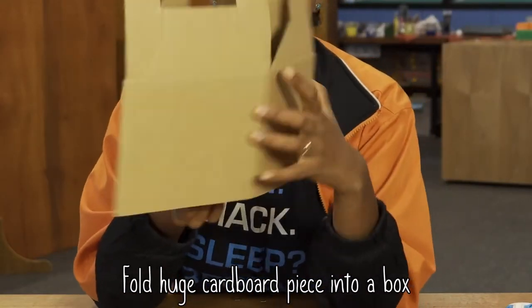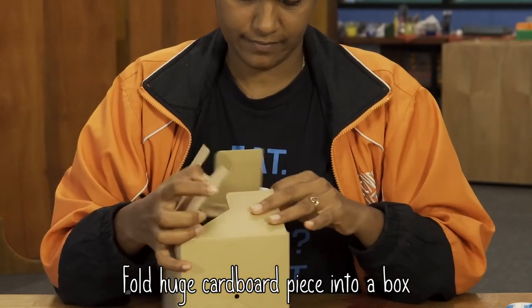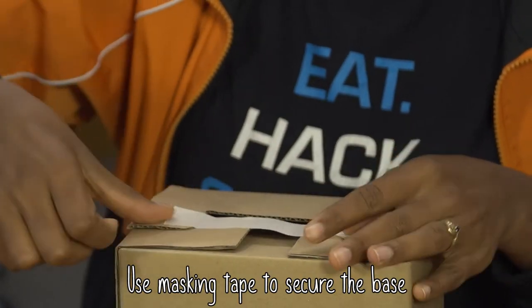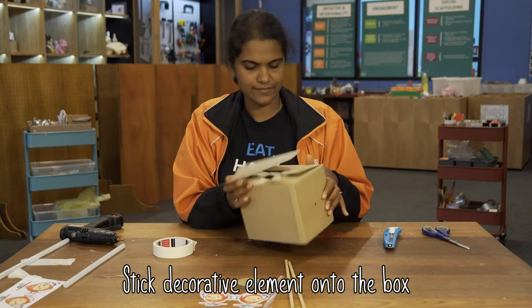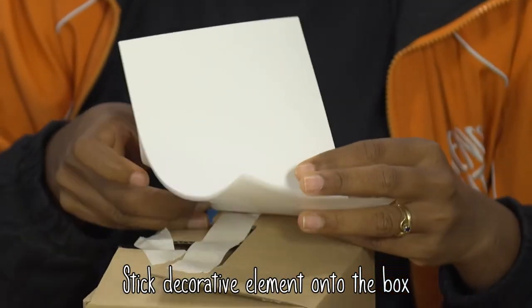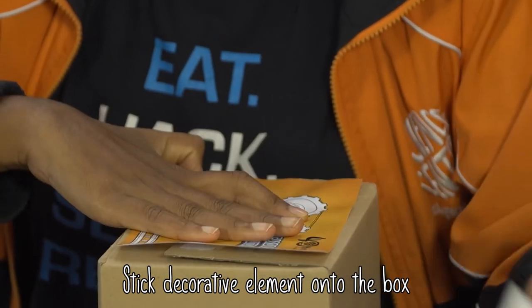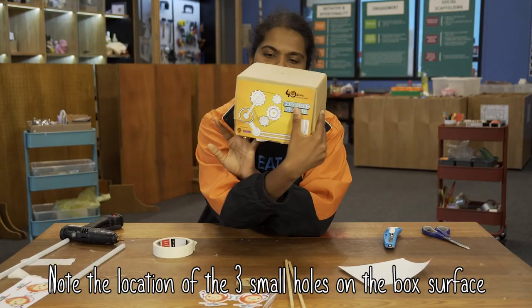We're going to take this cardboard piece which can be folded up to make a box. Use a little bit of tape and stick it in place. Now you can add your decorative element. Check the top and the bottom, peel off the sticker, and stick it at the back of the automata. That would hide any masking tape that you have put inside there.